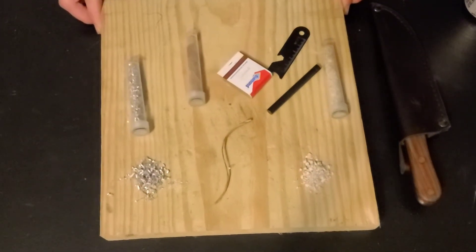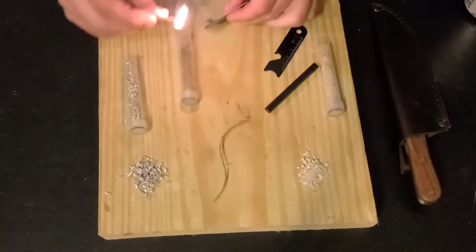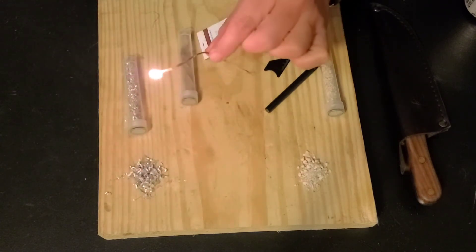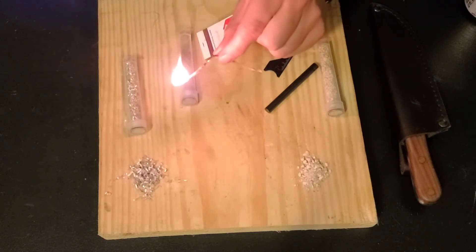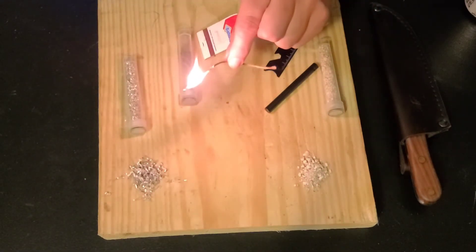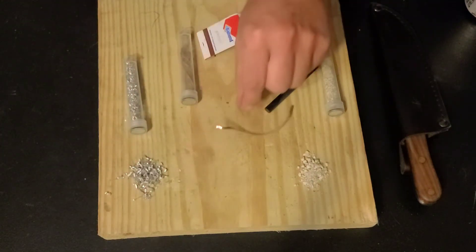Each of these fire starters works a little differently. For demonstration purposes today, we're going to use these matches. Starting with the jute twine, this basically makes a candle wick. When you coat this in the chapstick, it turns it into a little candle. You can take your knife and fluff this up and strike it with a ferro rod. This gives you a bit of flame extender so you can light your campfire. And if you've got your campfire lit, you can blow it out and reuse it.